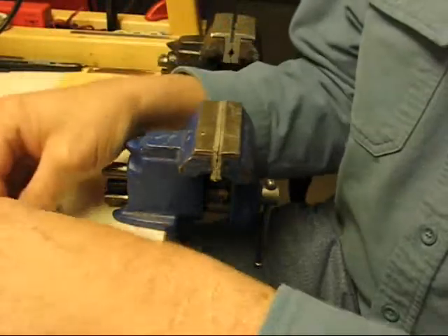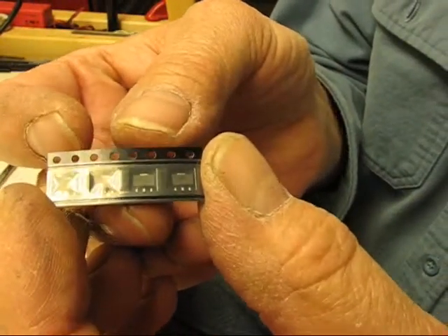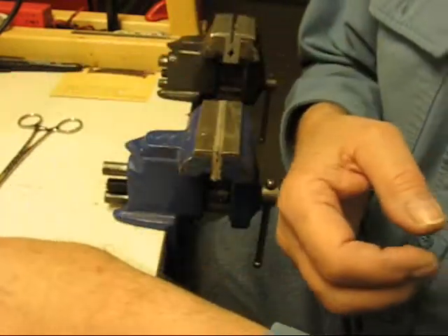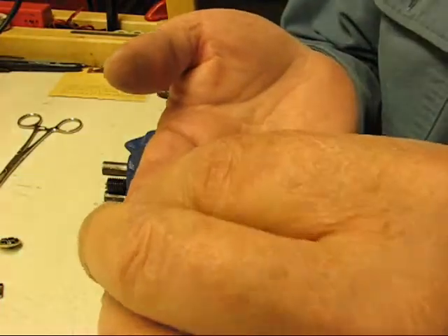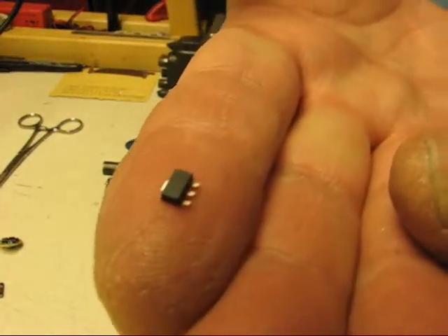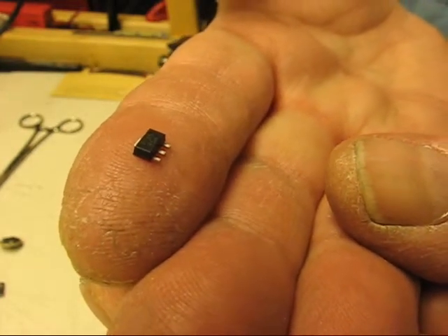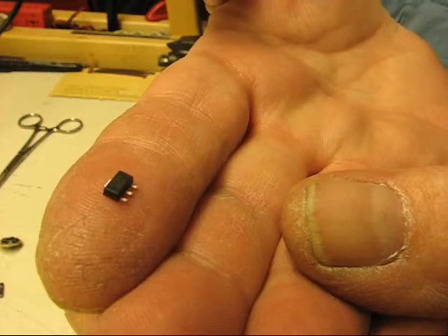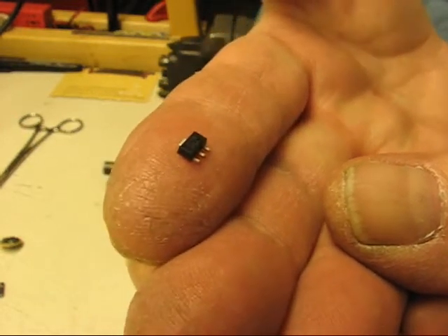I have some spare chips — this is the way they come in a roll. I have a single spare chip here, and it is very daunting to try to play with these because they are so tiny and it can be really hard for a lot of people. It was always very hard for me; I guess I've just gotten used to it over time.